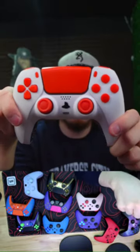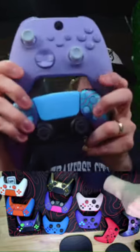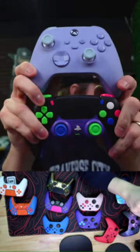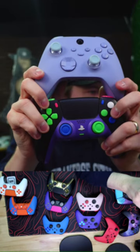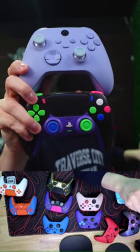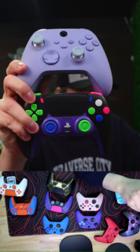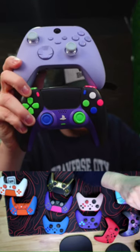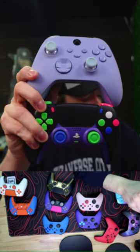Let's do a little competition — I've got the pastel Xbox and the Damascus. Which controller would you pick if you had to choose one for free: the Xbox or the PlayStation? The PlayStation is called the Hellblade 99. Valentine's Day sale is live right now on our website — huge sale, up to 40% off on refurbed and brand new controllers.